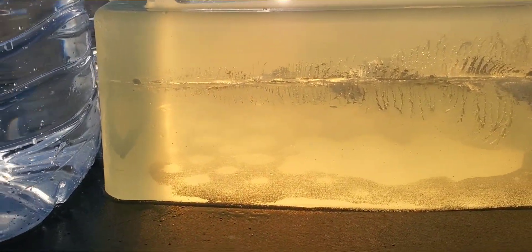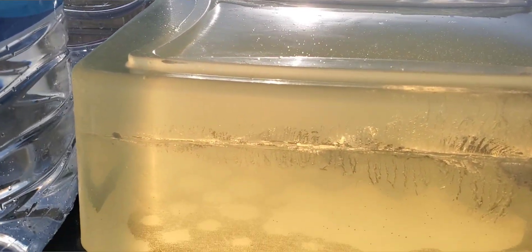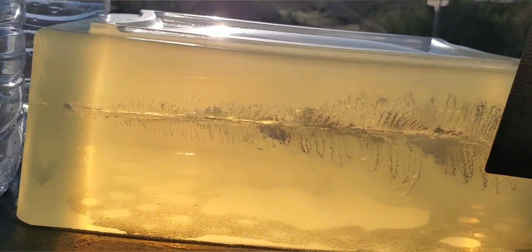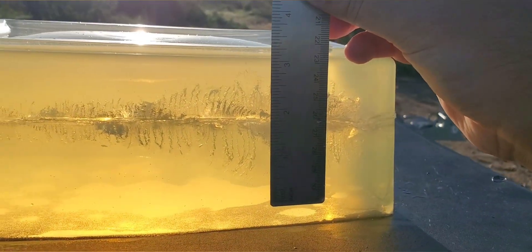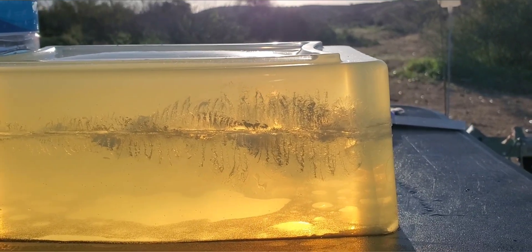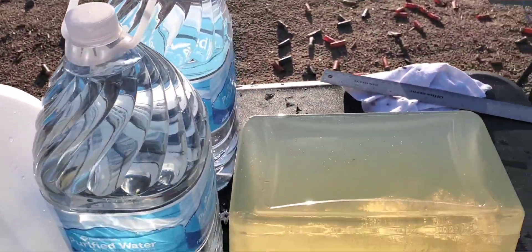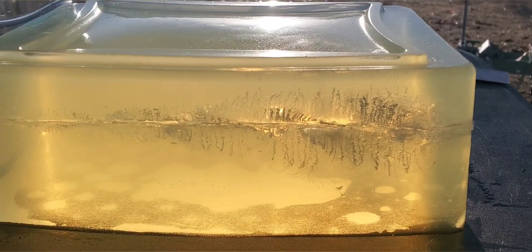It doesn't look like it settled down too much — you can still see that nasty spiral cutting pattern in there. The stretch cavity is right at two and three quarters inches, so that's pretty good — definitely a bigger cavity than those 147s we were testing. This one looks like it fell right behind the gel block, so it did have the jug but didn't make it in. We're going to set it up for the 357 Sig and see what that one can do.